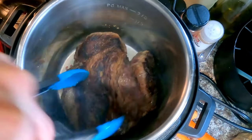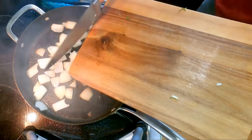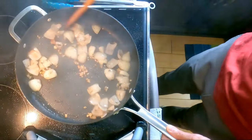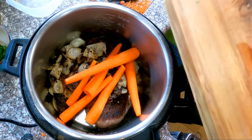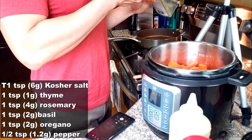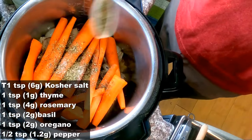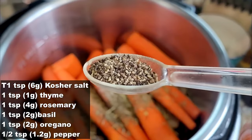Transfer the beef into an Instant Pot. With the pan still hot, add in the onion and garlic, stir for a minute, then add them on top of the beef. Carrots go in next. For the seasoning: one teaspoon of salt, one teaspoon of thyme, one teaspoon of rosemary, one teaspoon of basil, and one teaspoon of oregano.